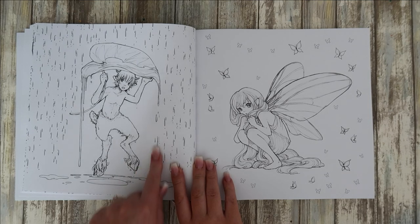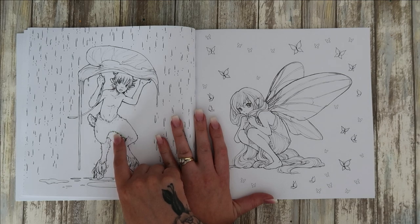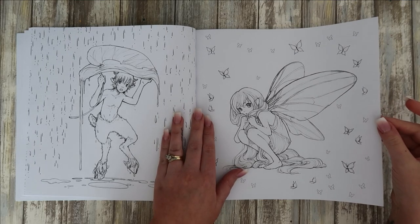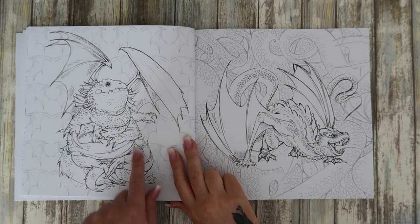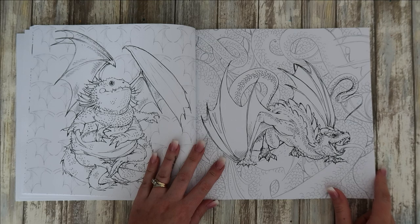We've got a furry creature — I don't know what this is meant to be based on. This reminds me of a labyrinth — not the English film, I can't remember the name... Pan's Labyrinth or something like that. That's what it reminds me of. And we've got a very fat iguana here — I love this one, he's in like his attack pose.